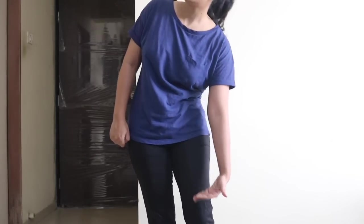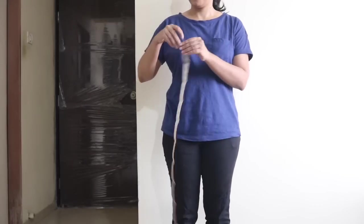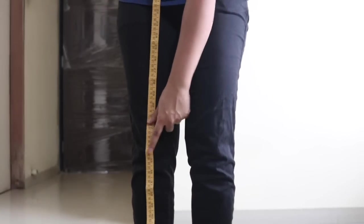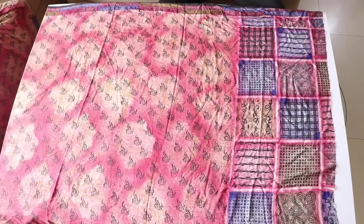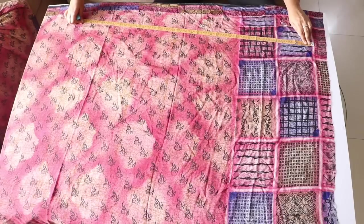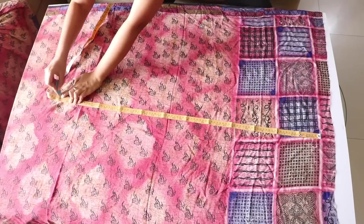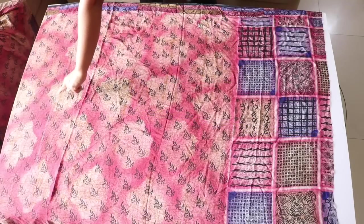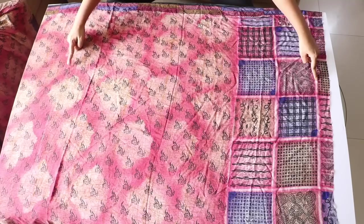Next, we have to determine how long we want the kurti to be. For example, if you want it to end below your knees, take a measuring tape and measure the length from your shoulders till the point where you want the kurti to end. In my case, I want it to be 38 inches long. So I will place the measuring tape on this line — which is going to be the lower border of my kurti — and mark a point 38 inches above it. Mark a few more points like this and join them to draw a line. This is the front side of our kurti.